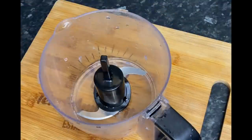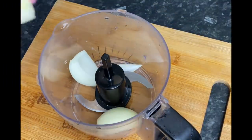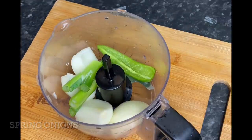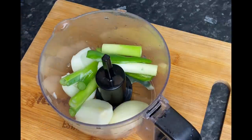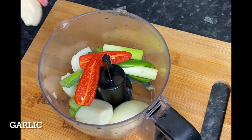While my bananas are boiling, I'm going to go ahead and blend up some fresh seasonings — starting with some onions, spring onions, some peppers, as well as some red onions and garlic. I'm just going to blitz that up for about 30 seconds until it's roughly chopped.